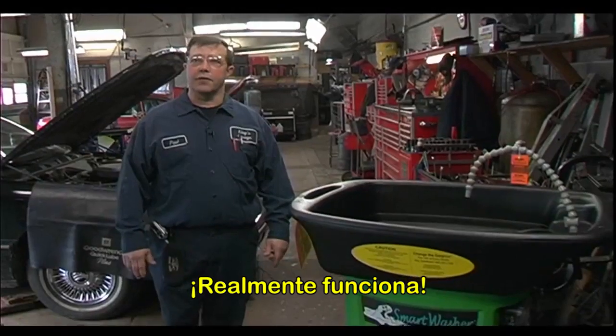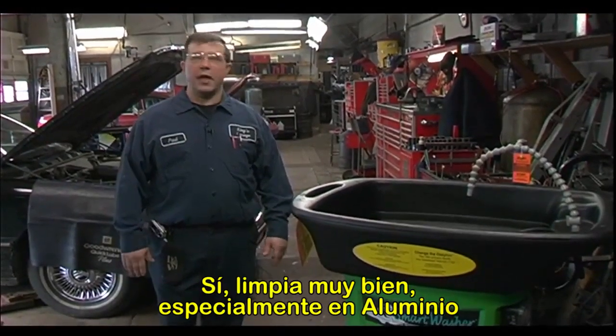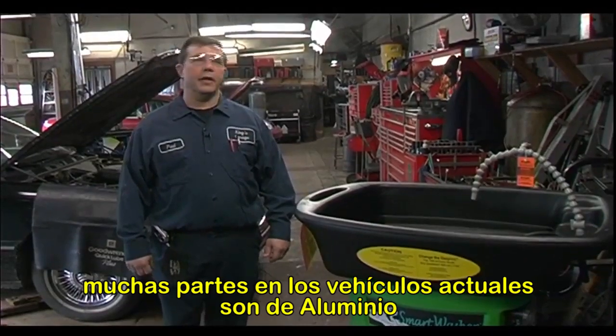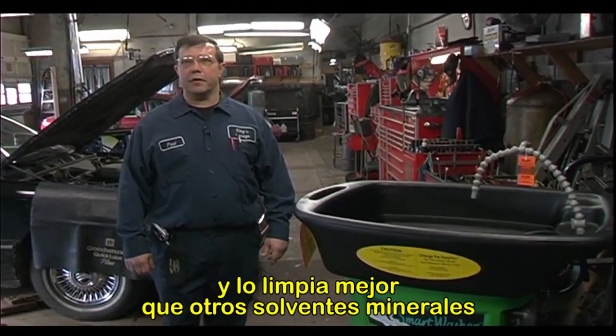That thing worked. Yes, it cleans very well, especially on aluminum — and most parts on cars now are aluminum — and it cleans better than mineral spirits ever did.